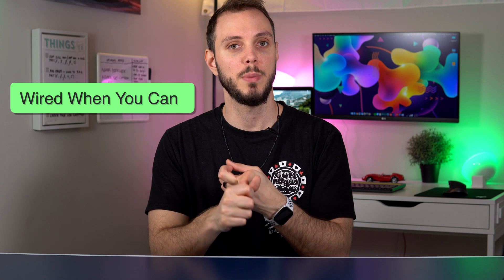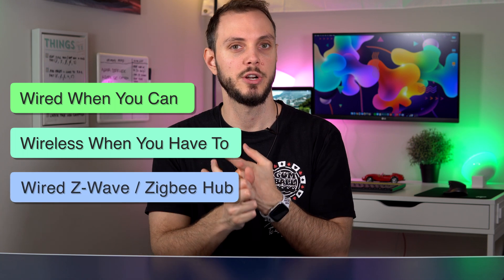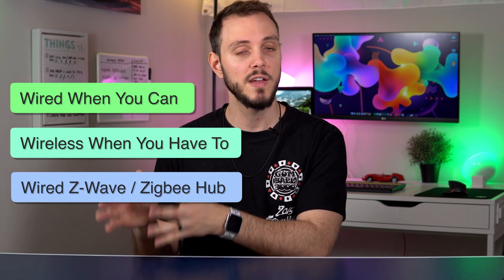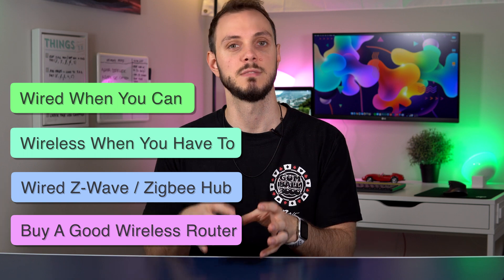To quickly summarize the networking and security side of things: have a wired connection when possible, meaning connected to your router. Have a wireless connection when necessary. Having a wired hub with Z-Wave or Zigbee devices is preferable to having all Wi-Fi devices. And lastly, invest in a good wireless router that has lots of different security features and customization options.